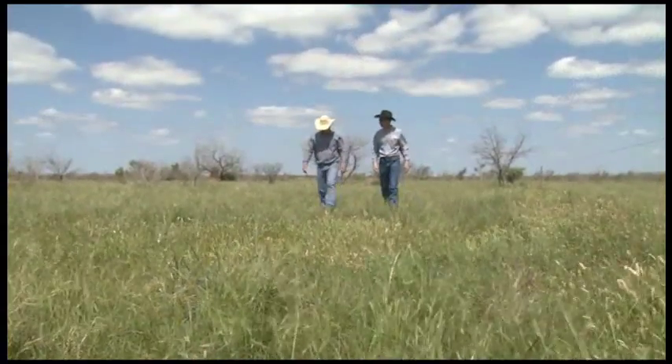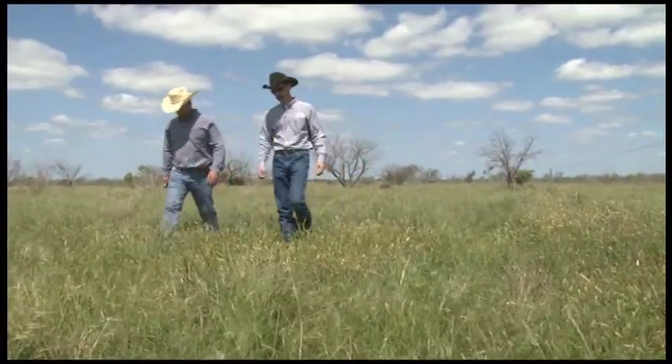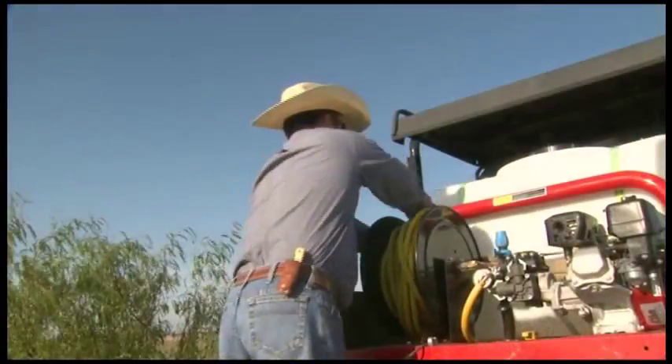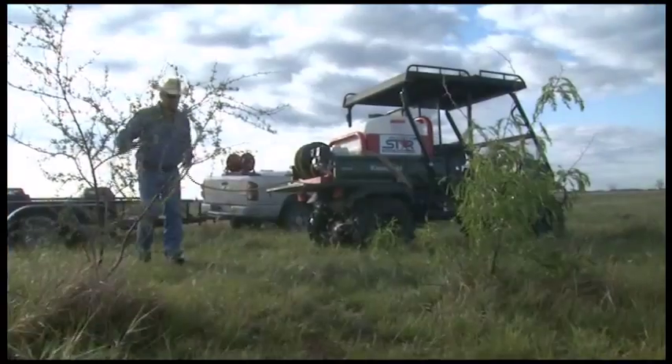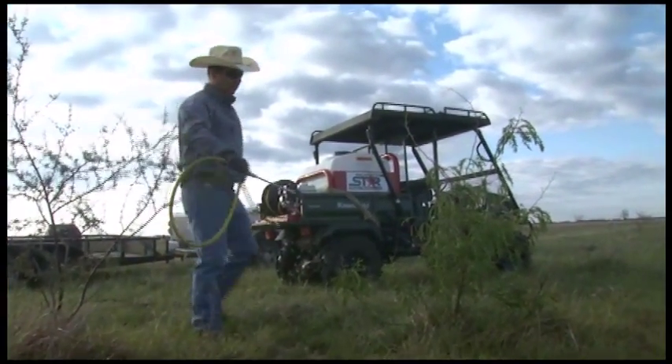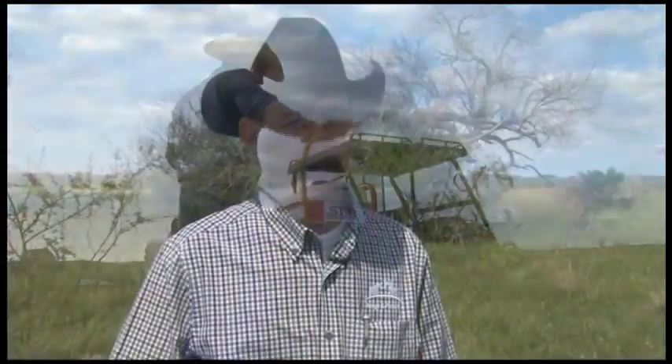We've been very happy with the results we've received using Sendero on our mesquite. We've been able to reduce our mesquite population and our canopy cover significantly. Sendero, in conjunction with other management tools, has really helped us incorporate and increase the diversity across the ranch.